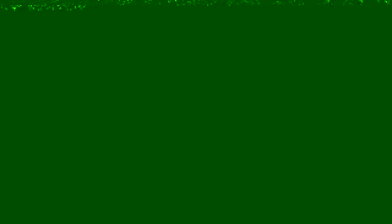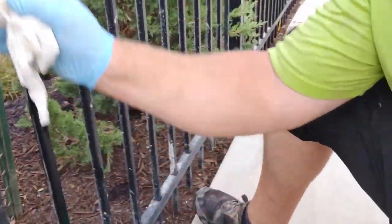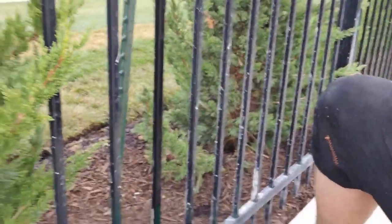This one's easy, but time-consuming. All I'm going to do is wring this out so it's damp with the acid solution, and then, as if by magic, the concrete goes away.